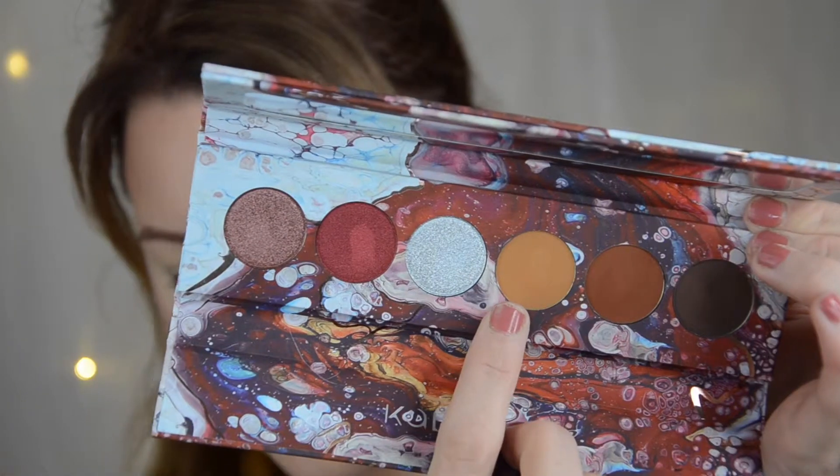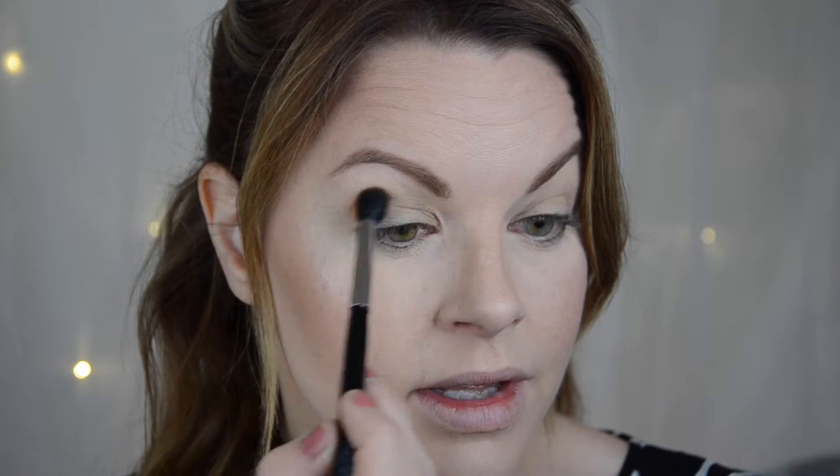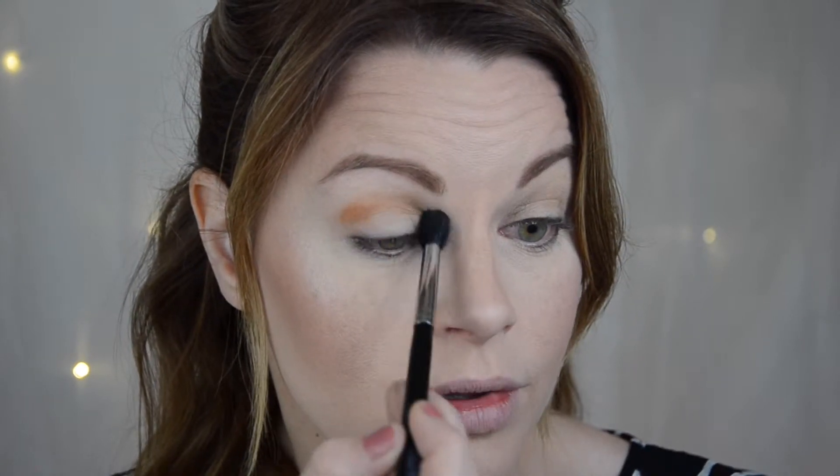I'm going to start with this one - this shade is called Droid. I'm not sure how to pronounce these colors, so you'll have to excuse me if I'm pronouncing them all wrong.